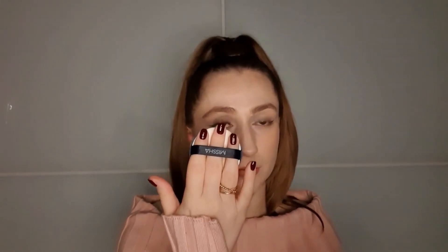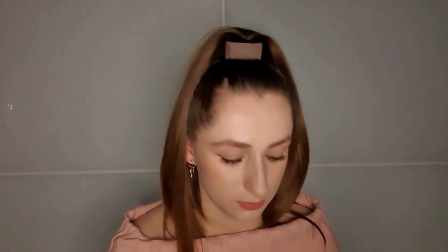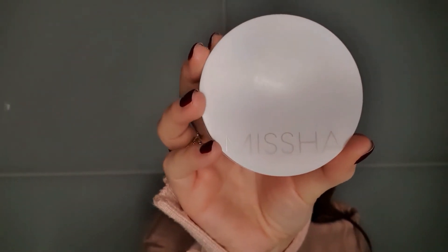It's so easy to retouch — I can just take the puff and touch up my face wherever I need. I think this one has a very light but buildable coverage. That's why it's called cover lasting: even though it's not full coverage, the coverage can be built up. It lasts for a few hours. This is the Missha Magic Cushion Foundation.